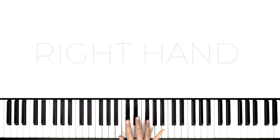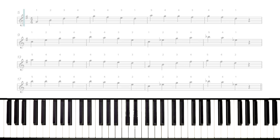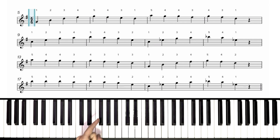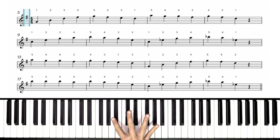Let's break it down starting with the right hand. First off, let's review our key signature and our time signature. Our key signature tells us that there is one sharp in this song and that is an F sharp. That means we are in the key of G major or E minor, but for this particular song we're in G major. Our time signature tells us 4/4, which means 4 beats per measure. That's also known as common time, sometimes written as just a C instead of 4/4. Either way, 4 beats per measure.